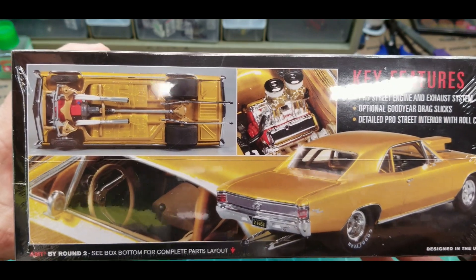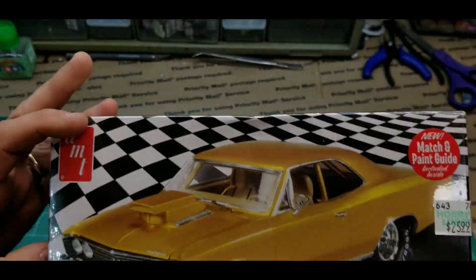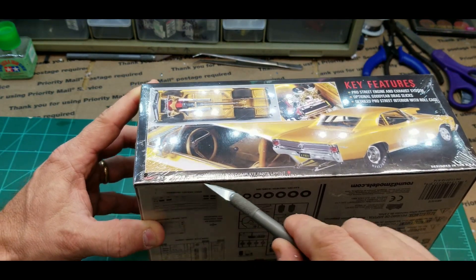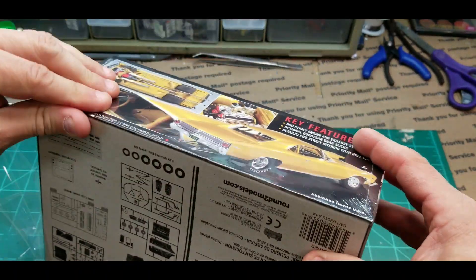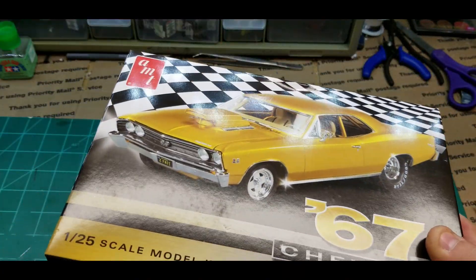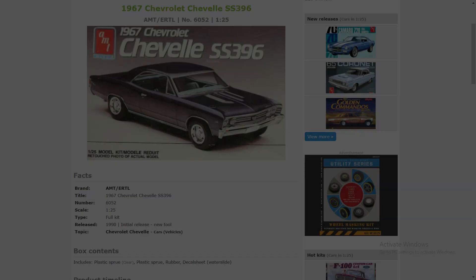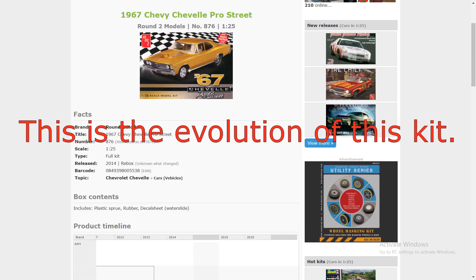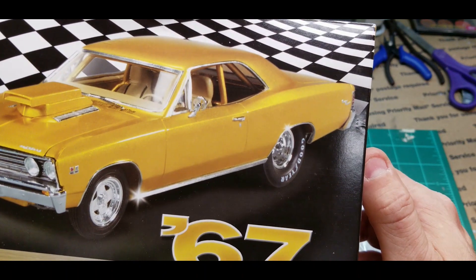It's a drag car — already got tubbed out narrowed rear end, big block Chevrolet. Let's open it up and see what's inside. It's Round 2 AMT. I'll check with Scale Mates, that website I like to look at, to see if this is a re-release or if this is an original.